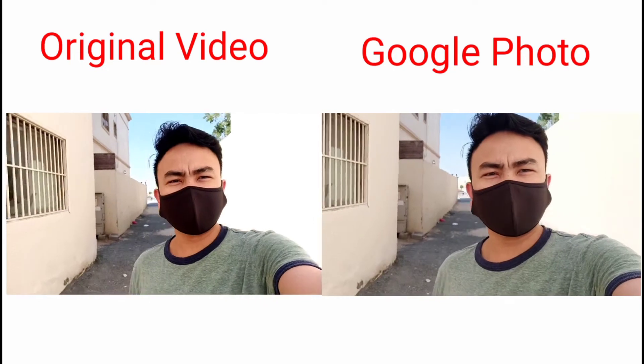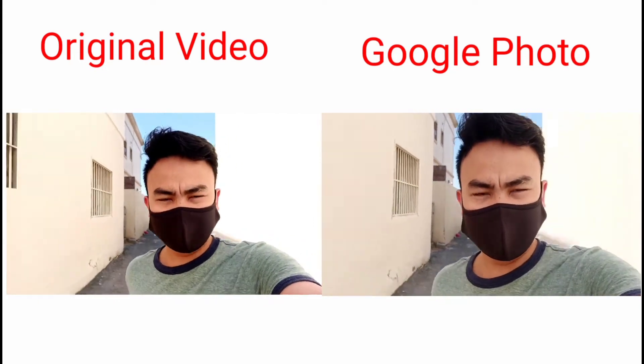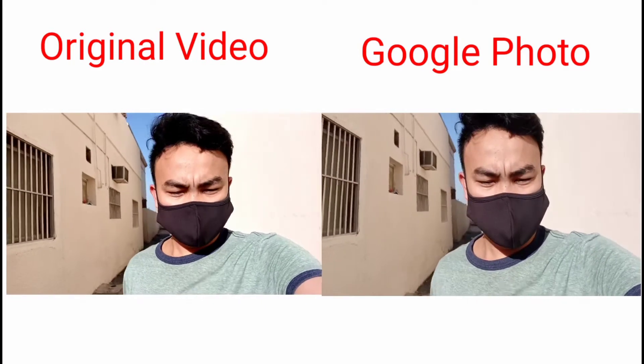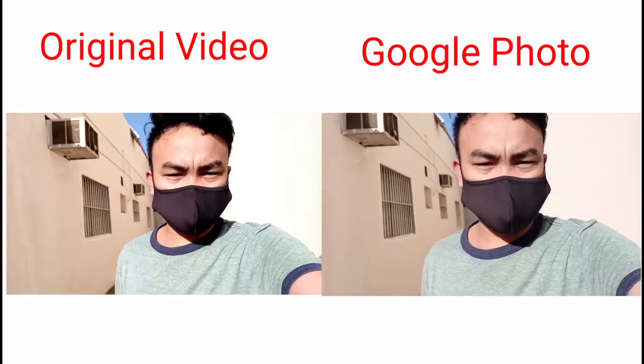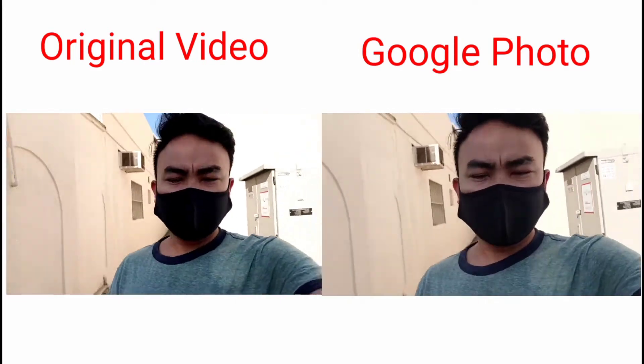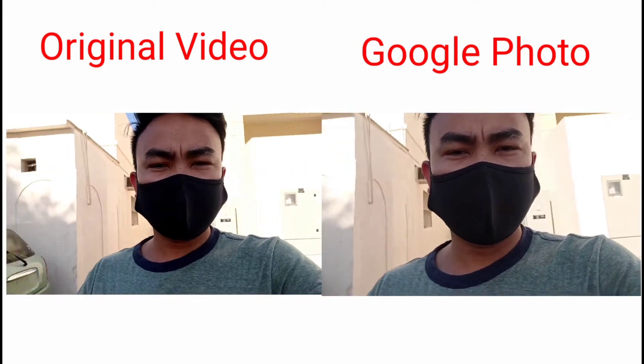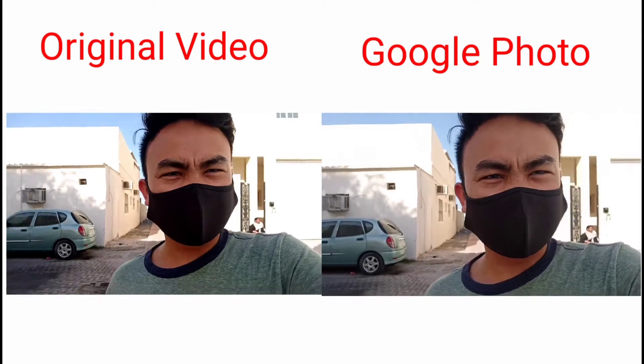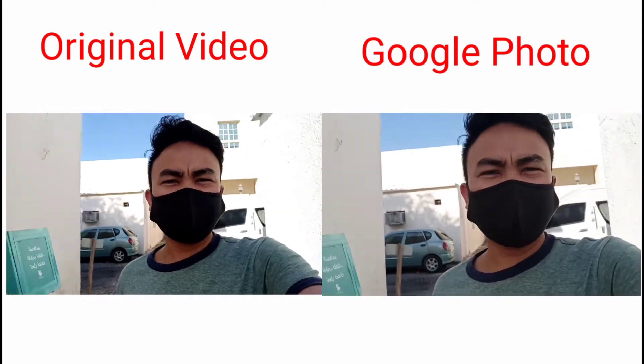Front cam ulit. (Front cam again.) Wala itong stabilization setting — tapos 30 frames per second. (This one has no stabilization setting — and it's 30 frames per second.)